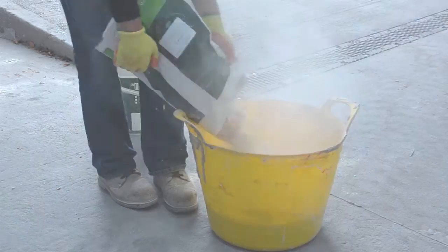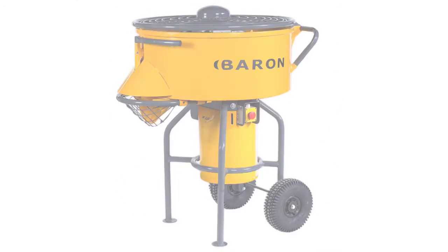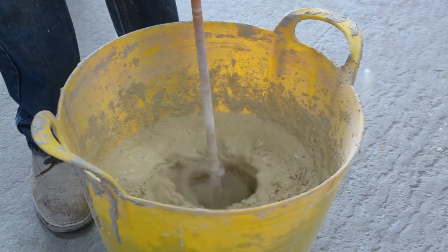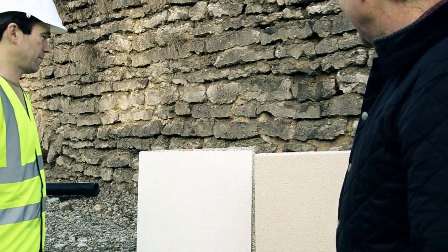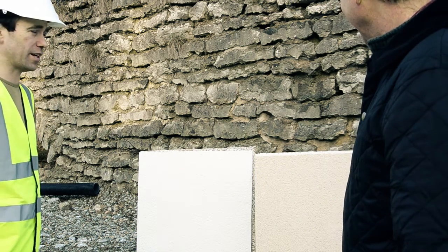Use either a drum or forced action mixer. If you're using a mechanical whisk, then mix for a minimum of 3 minutes. Whatever method you use, always use identical quantities of water and mix for the same length of time to get consistency of render. Creating a large render panel for reference on-site will help ensure texture and colour remain the same from start to finish.